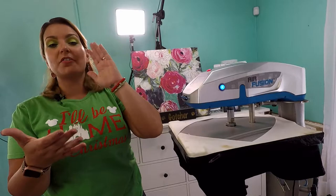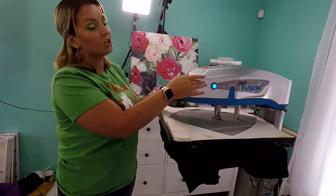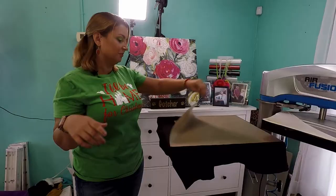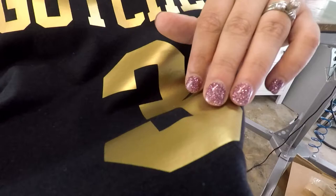It's great for little leagues, little dribblers, anytime you have to make a jersey. For my family, we go to local high school football games, so it's fun for Cameron to have his own jersey that matches the players on the field. See how simple that was? It looks perfect. The way you know your HTV is stuck is you'll see the texture of your shirt through it — then you know it's on there.